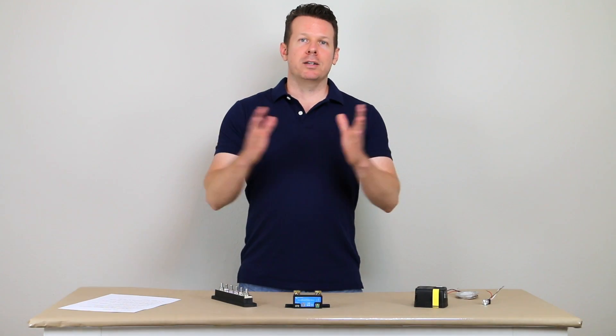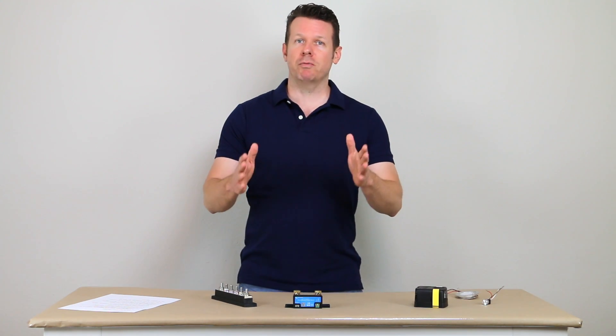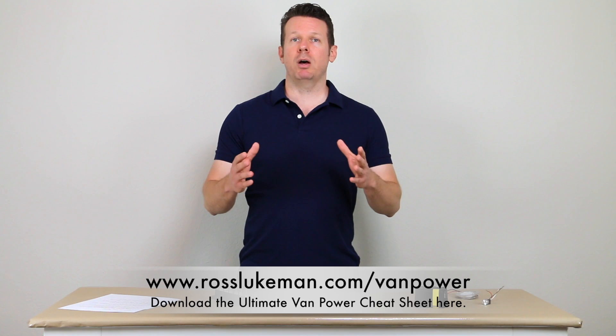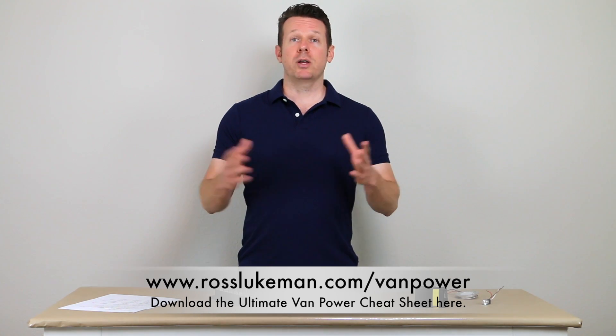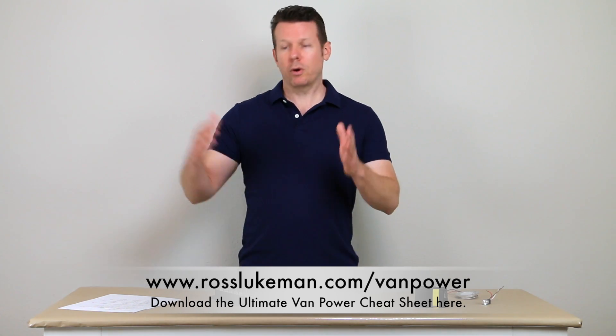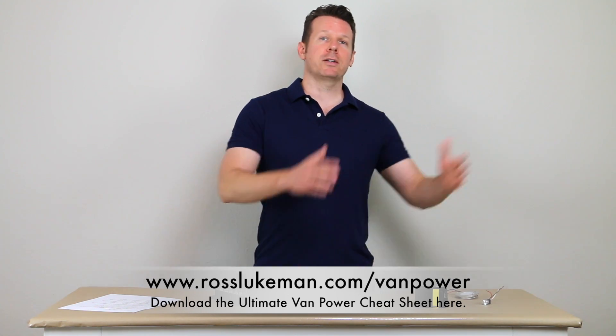Those are my top 10 mistakes that I've seen on van power systems. I hope that was helpful. If you're doing a new power system and want some help, grab a copy of my ultimate van power cheat sheet — click the link below or go to rosslukman.com/vanpower. Thanks for watching, and I'll see you in the next video.